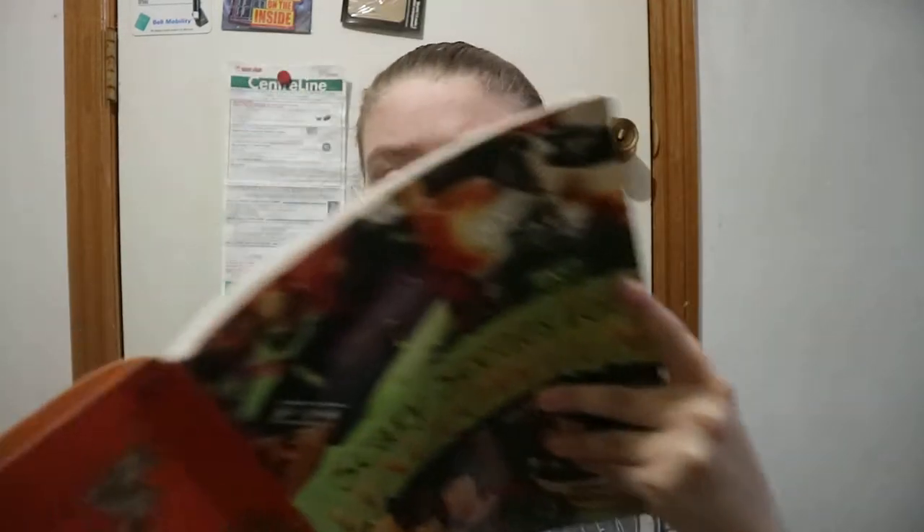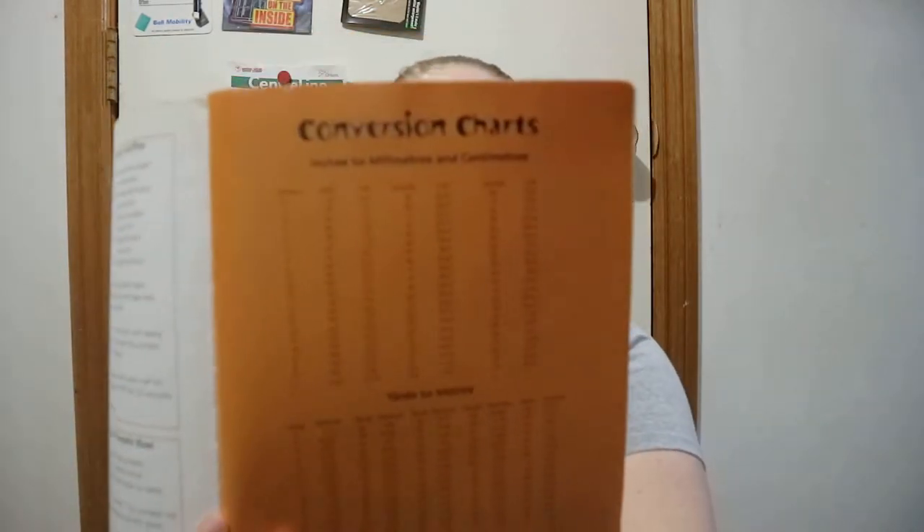You do get a few recipes as well: creamy chicken baked in a pumpkin, mom's pumpkin pie and pie crust, pumpkin bars, pumpkin muffins, herbed pumpkin bowl, and cream cheese frosting. And then you do get a few conversion tables, like with a lot of other books, but once it's done with the conversion chart it just goes into the index.